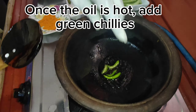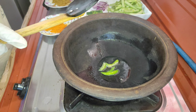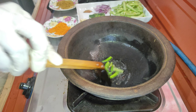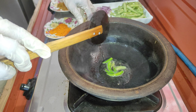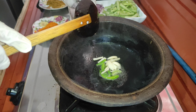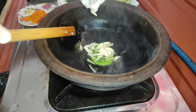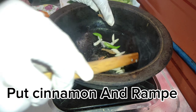Once the oil is hot, add green chilies. Then add garlic. Put cinnamon and ramp.